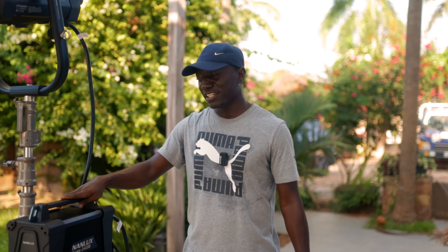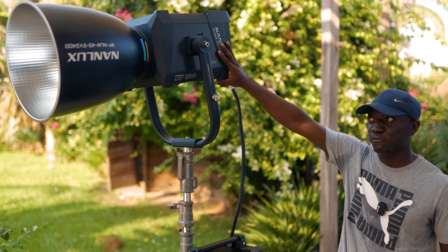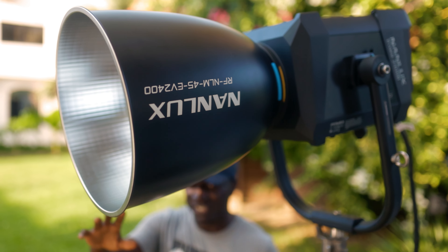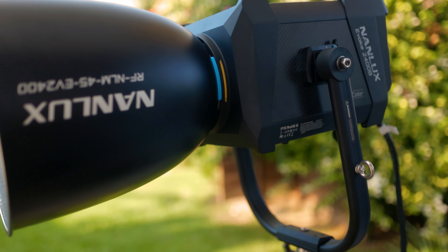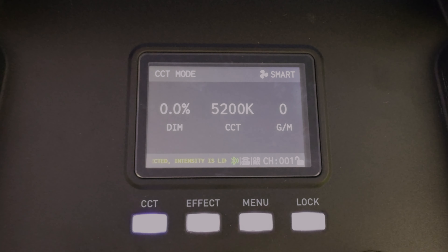It's not too heavy, and it has a strap that you can lock it onto your stand. This is the head itself, and because of how powerful the light is, if you don't have any modifier on it when you turn it on, it stays at zero and it will prompt you to put on a modifier before the light will actually come on.